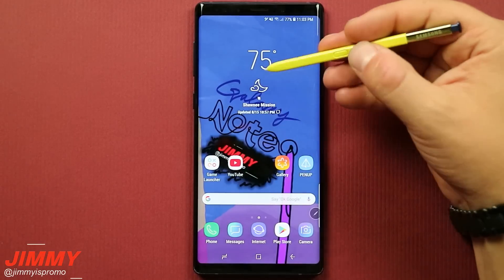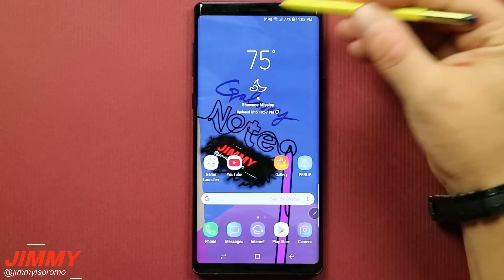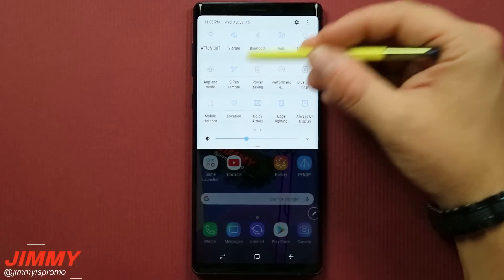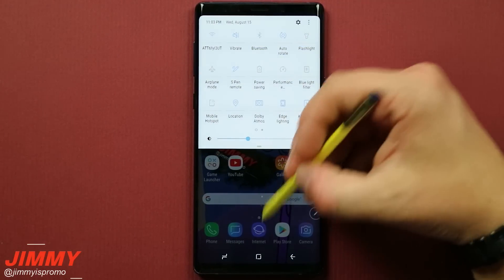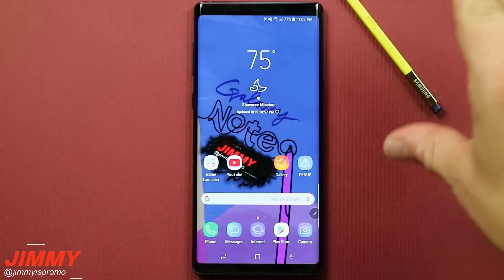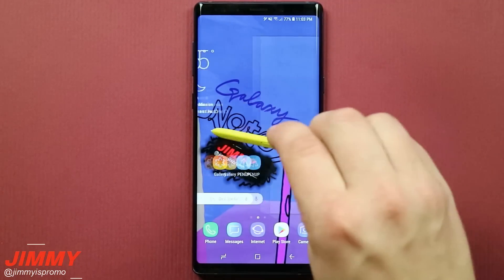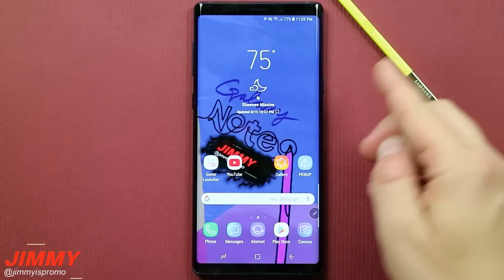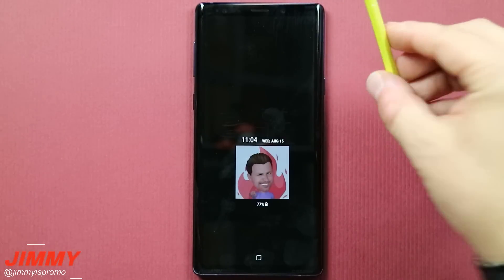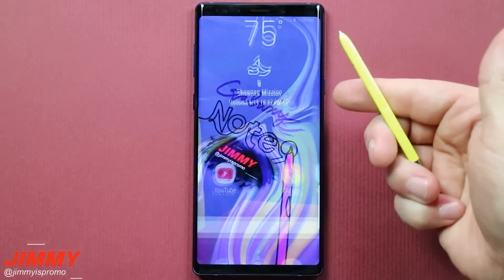What it means by staying connected and the S Pen being in use is that there's a little icon at the very top of the phone showing a Bluetooth icon along with an S Pen. If that icon is lit up blue, it's activated. What it means by the S Pen being in use is that it's outside of the phone and not inserted. So as long as the S Pen is out of the device, hitting that S Pen button will unlock your phone.